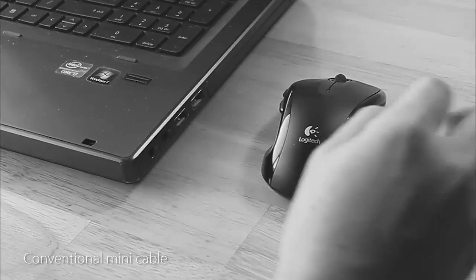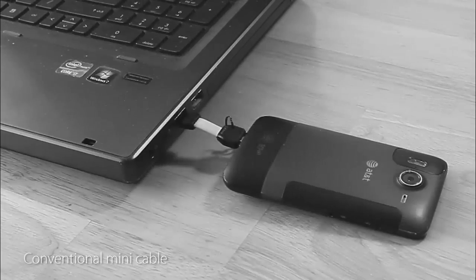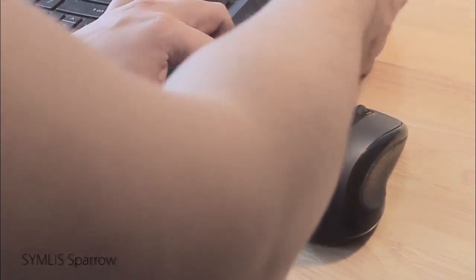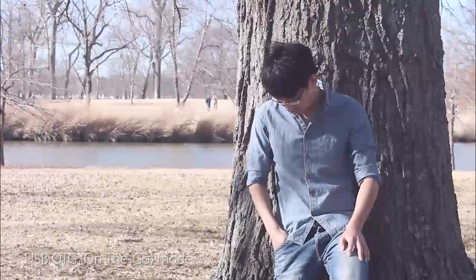Unlike other mini USB cables on the market, which often are too short to utilize space efficiently, Sing This Barrel gives you enough flexibility to adapt to different environments while keeping the size small.